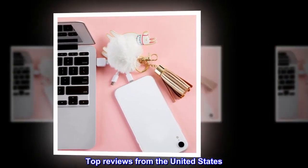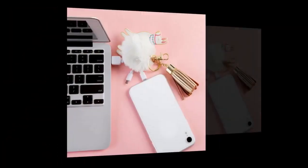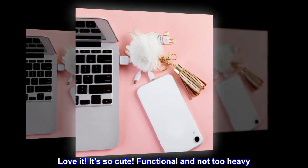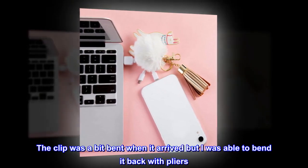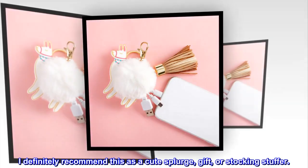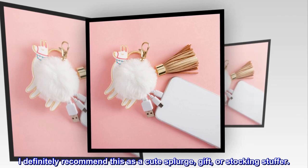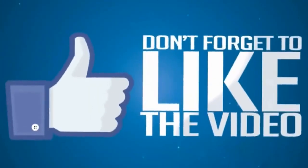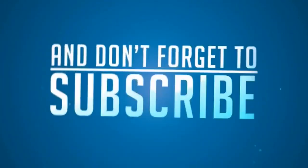Top reviews from the United States: "Llama ya, love it! It's so cute, functional, and not too heavy. The clip was a bit bent when it arrived but I was able to bend it back with pliers. I definitely recommend this as a cute splurge gift or stocking stuffer."